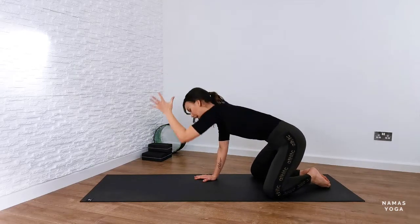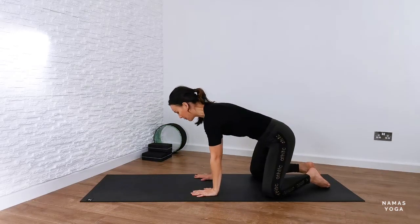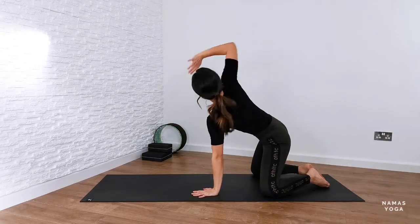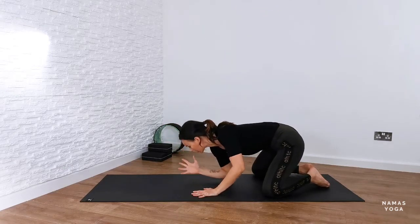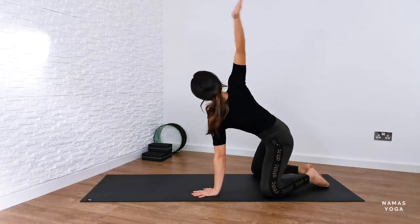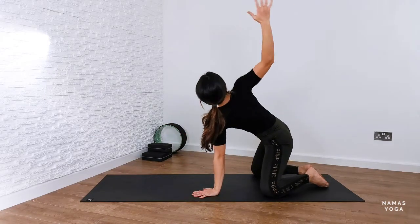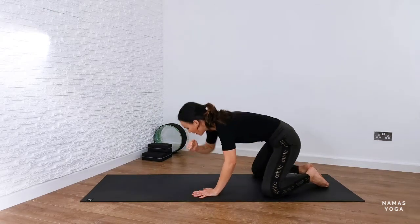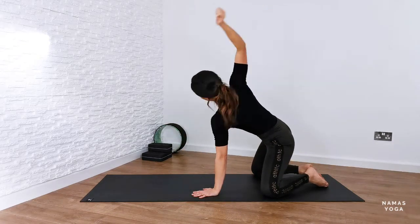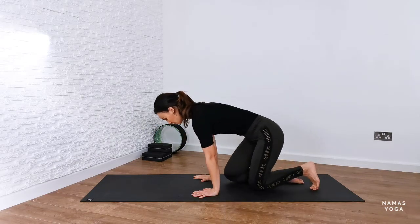Now go over to the other side — pressing down through the left hand, the right arm does the work now. Big stretch of that right arm, then bring that right elbow down towards the floor. With the knees wide, I'm able to get a much further reach — really opening up through the chest and shoulders, which can be a hard area to stretch. Do one more on each side.